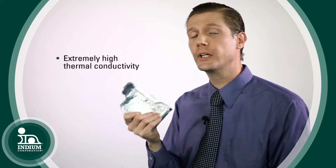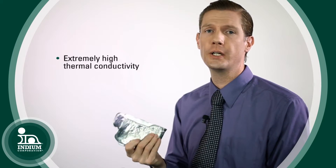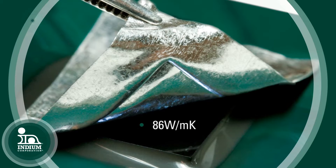Indium has really, really good thermal conductivity, and that's another attribute that makes it very useful as a thermal interface material. The thermal conductivity is 86 watts per meter degree K.